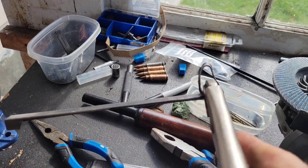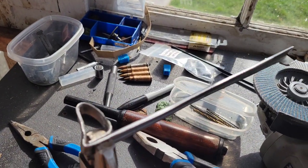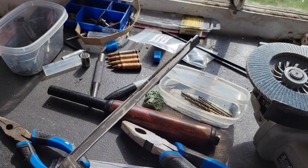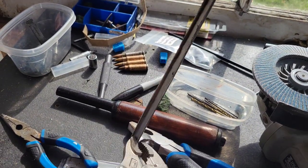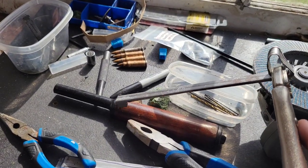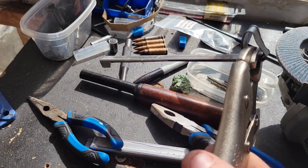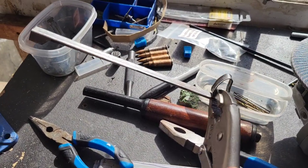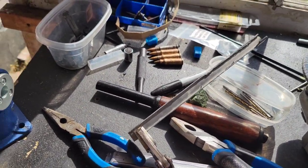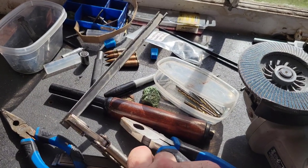I've got this charging handle folded into shape. Once it gets welded, that's going to be surprisingly solid. We're going to fit it inside the channel, fix the channel to the gas tube, and set it up to impinge on the bolt carrier. This is a relatively quick and easy process, especially compared to the way I used to do it.